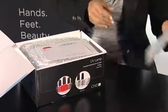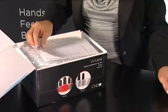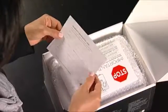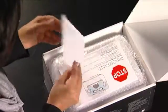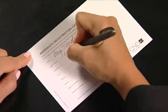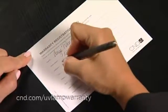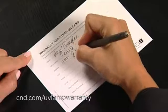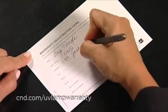The warranty card is also very important. It allows us to contact you with product updates and covers the lamp for any defects for up to one year. Make sure to register your new lamp warranty with CND by mailing in this postcard or going online to cnd.com/UV-lamp-warranty.